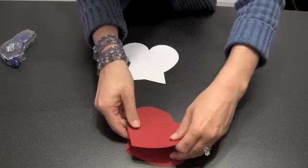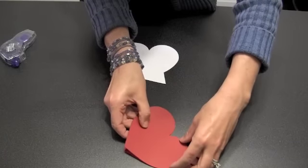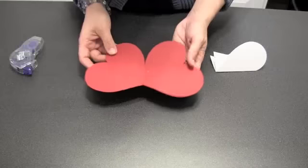If you fold it over, line up your hearts, and press them to each other, you are going to make just a simple card.